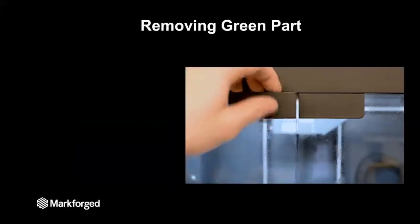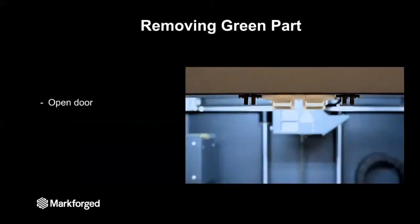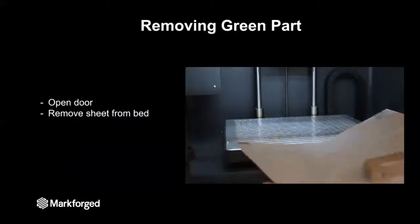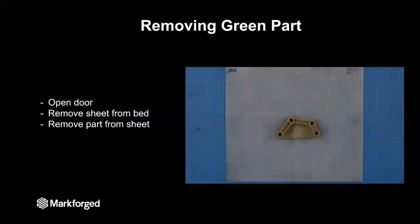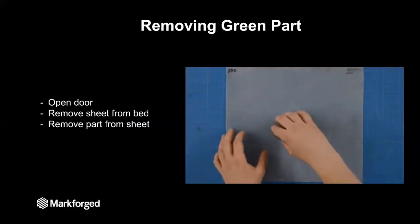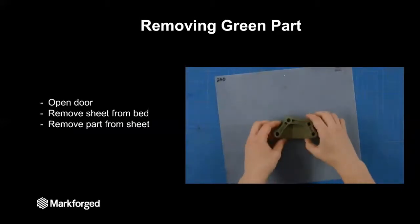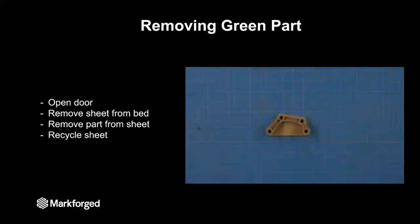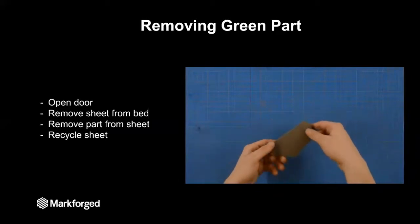Removing your green part from the printer is very easy. First, you just open the door, as you can see here, and then remove the part, which is on a print sheet. This print sheet is just a thin piece of plastic, and you can easily peel your part off of it, as you can see in the video. That print sheet can then be recycled, and you have your green part.